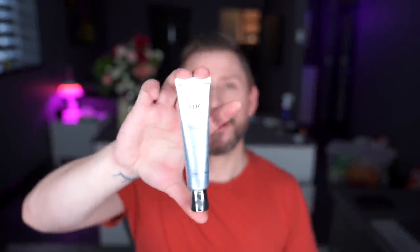Apparently one of these is sold every three seconds in Korea. It is the AHC Essential Real Eye Cream for Face. I've just been using it as an eye cream underneath my tired eyes and it has worked out incredibly well — I can see what all the fuss is about. It's a really good face and eye cream. You can use it all over your face. The only problem is it's got quite a whiff, but other than that it works incredibly well.